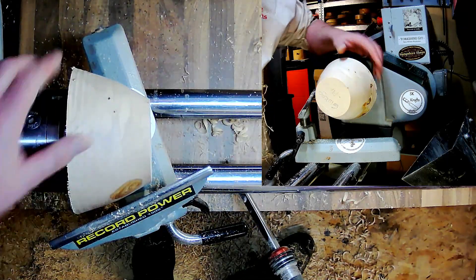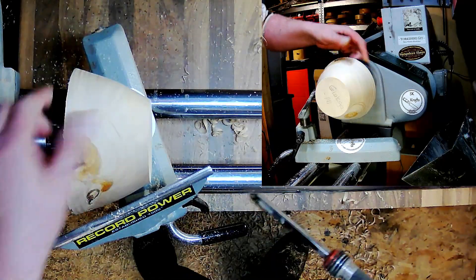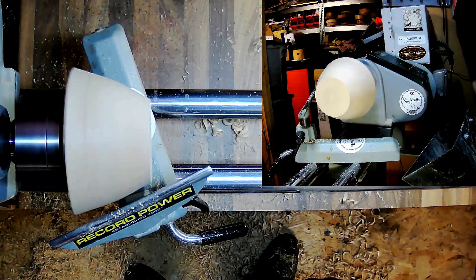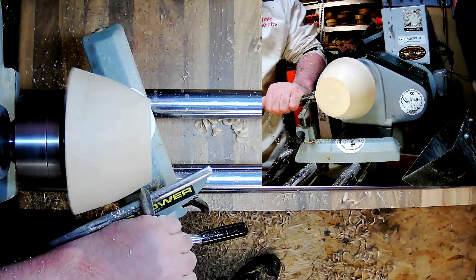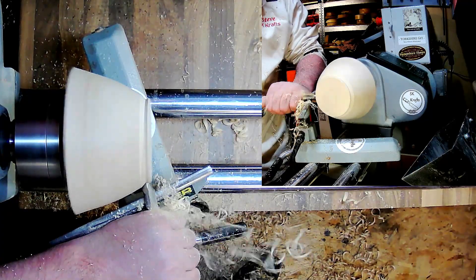There's a little bit of a bounce in there — we're hitting this knot here and bouncing. So let's try and clean it up. I'm going to change to the three-eighths bowl gouge. Hopefully we can lose some of this off this corner here and make it a bit more rounded than what it is.